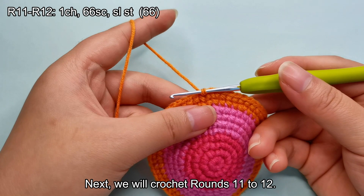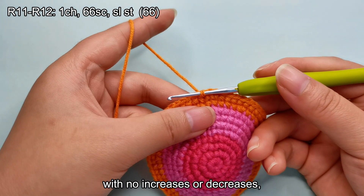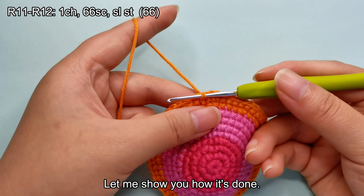Next, we will crochet rounds 11 to 12. These two rounds consist of 66 single crochet stitches each, with no increases or decreases, ending each round with 66 stitches in total. Let me show you how it's done.